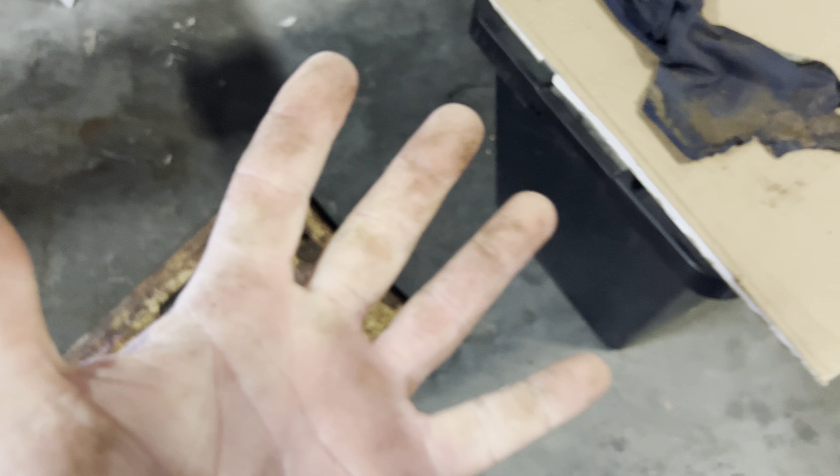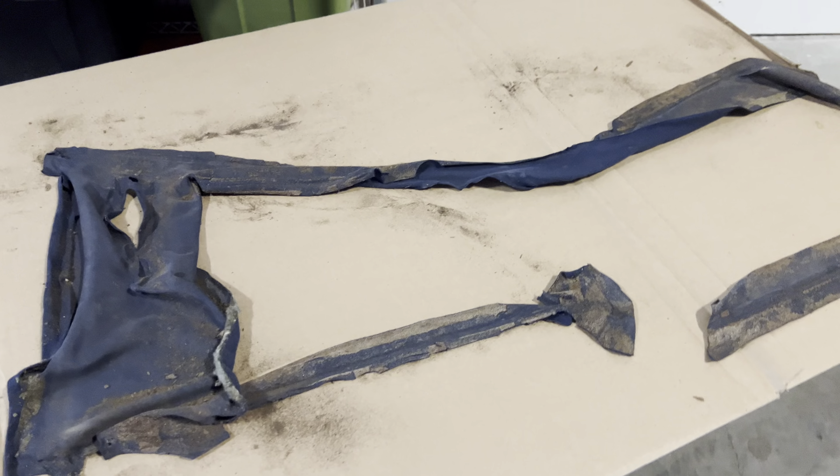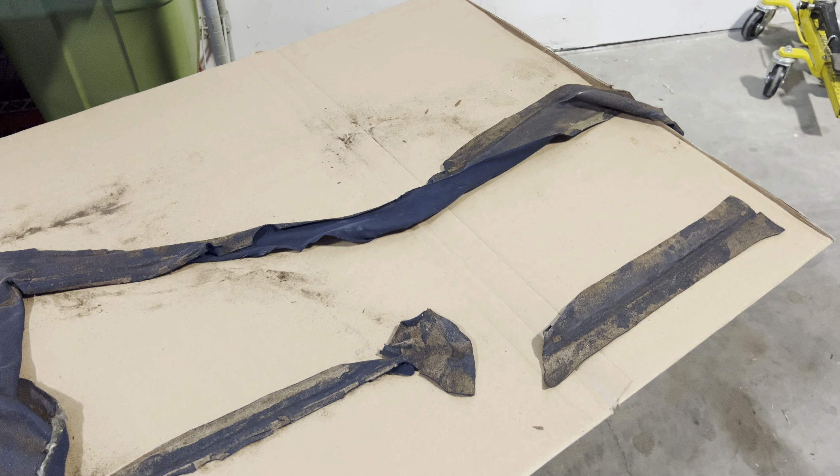You guys get the idea of what's going on — you've seen the first videos of this on the other side. Now I need to clean up, which means about every five minutes I have to wash my hands so that I can keep this stuff from getting all over me and all over the new material. So on that note, ladies and gentlemen, we'll see you on the next one.